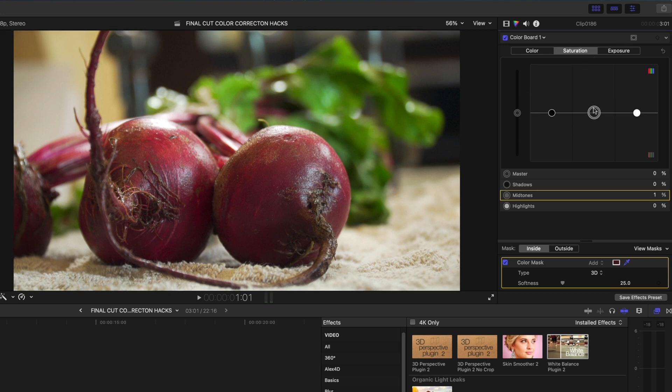Now start making adjustments in the color board — let's dial up the saturation on the mids, lights, and darks. Head over to exposure and brighten up the lights and darken the darks. Then let's play with the softness of our mask and you can see how the color correction creeps up on more and more of the beets. To me that looks pretty good — let's do a before and after.